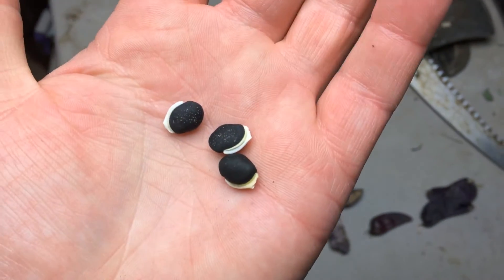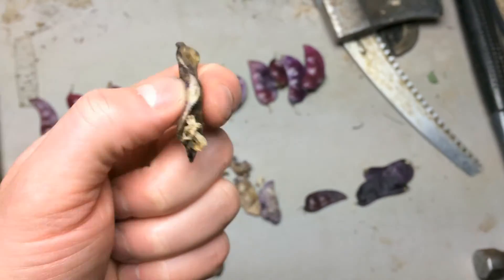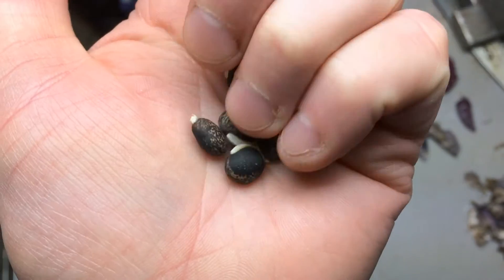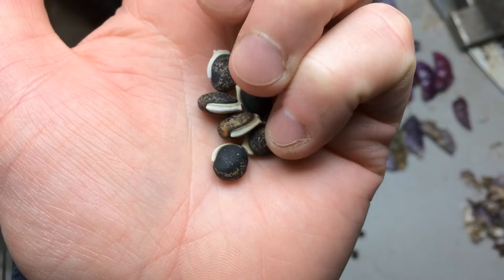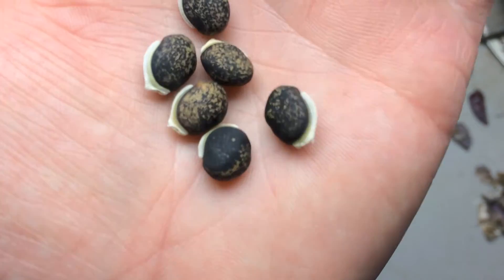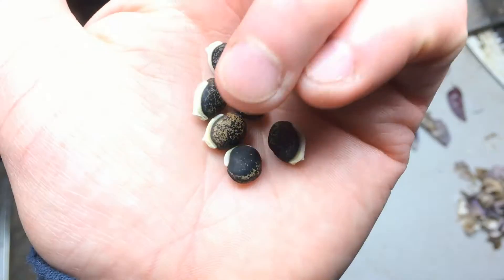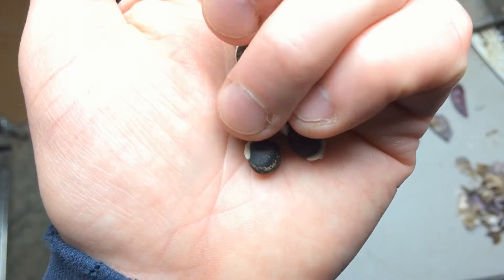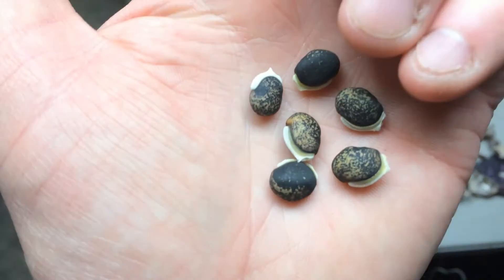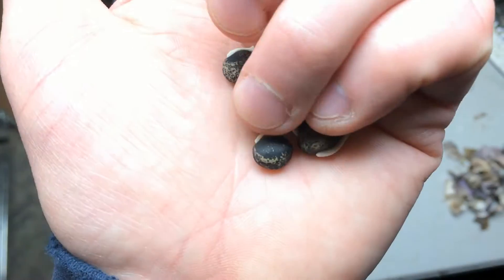That's how you go from the fresh pods to these dried ones, and we'll save these. Something of interest is that a few of these lab lab beans have spots on them. I don't know if that's some sort of genetic variation, or if I've got some mold, or maybe some bacteria or virus in the seeds. So I'll save them and I guess we'll see if they sprout next year.